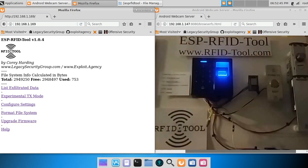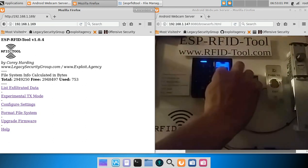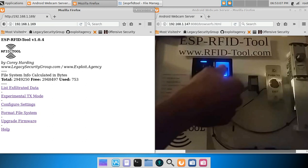Now I simply scan the card to add it to the system, and now when this card is used, it will unlock the electronic deadbolt. Next, I would like to enter some biometric credentials, so I just simply scan my fingerprint twice. Now that finger will unlock the system.